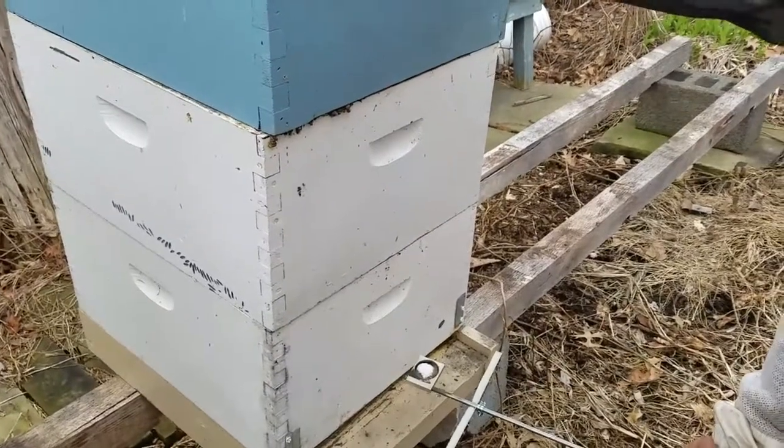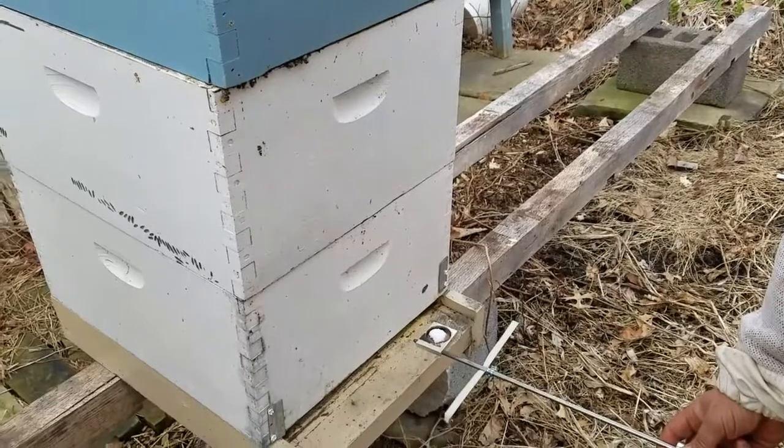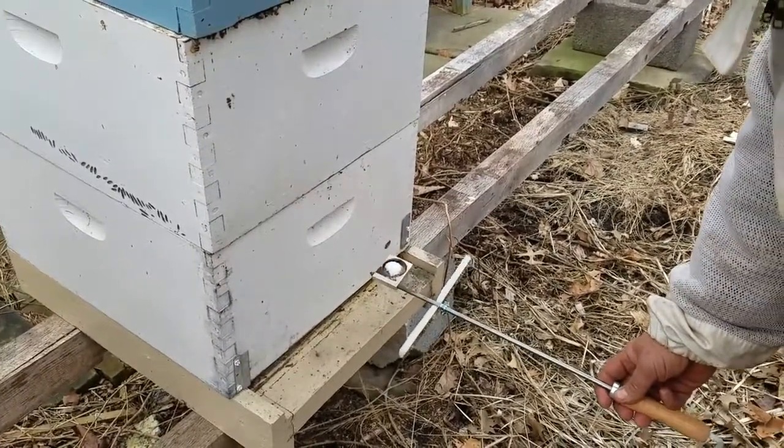How long does that take inside the hive, Phil? We want to do it for two, two and a half minutes. It should all be gone, and we want to wait another minute afterward. So about three and a half minutes per hive.